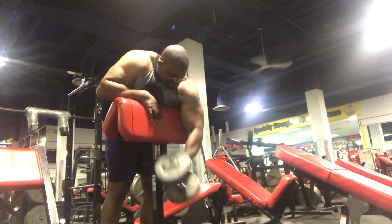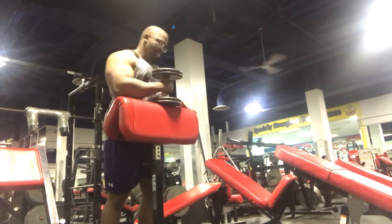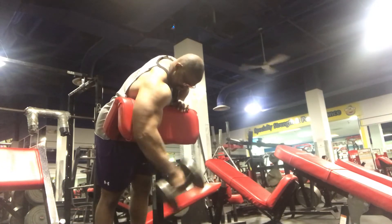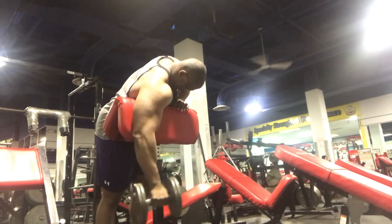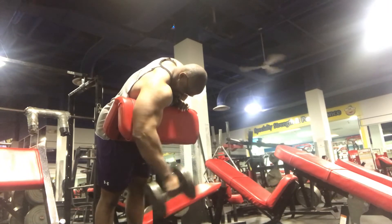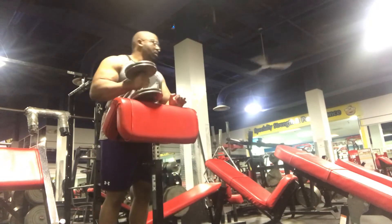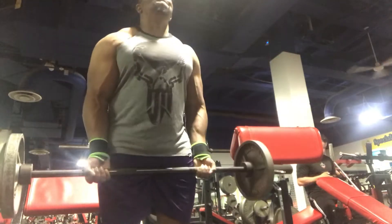Arms are a body part that doesn't necessarily need a ton of heavy weight to grow. Heavy weight is fine from time to time, as you'll see in the next couple of exercises, but it's all relative. You just want to make sure you're getting a good contraction and a good squeeze at the top with your movements.